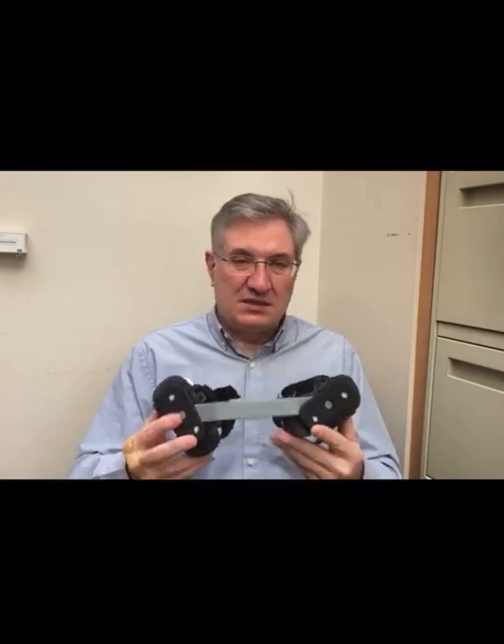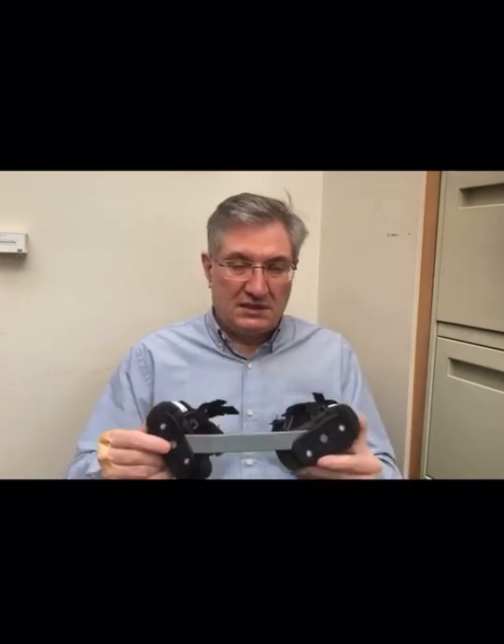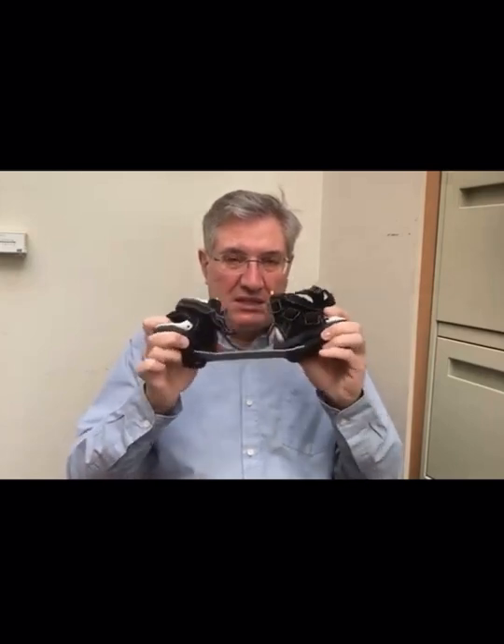With the experience that we have using other braces, we developed this brace that we call the Iowa brace. It's a brace that, as you can see, consists of two boots, and the bar is made in plastic. One of the advantages of this one is that the plastic has a little bit of flexibility, so the kid doesn't feel as constrained as with a standard rigid bar.